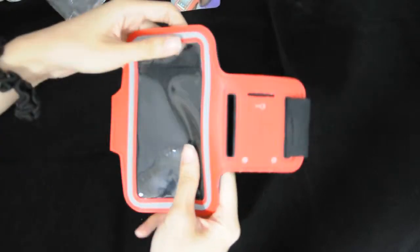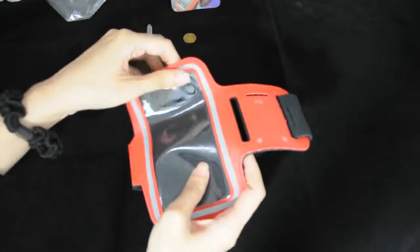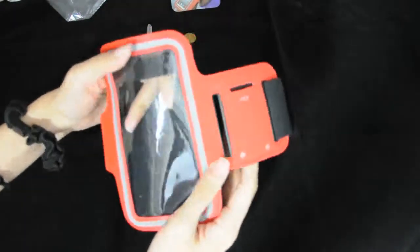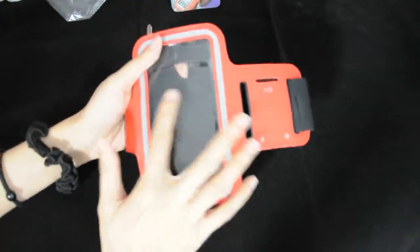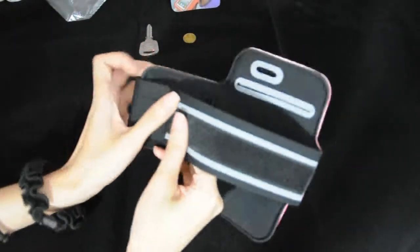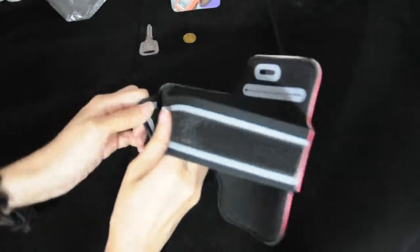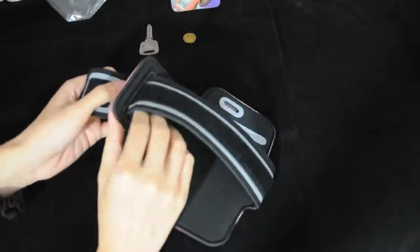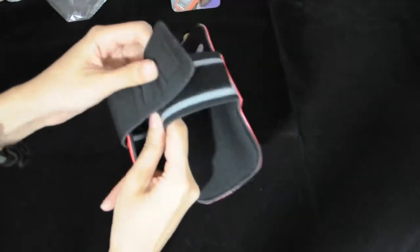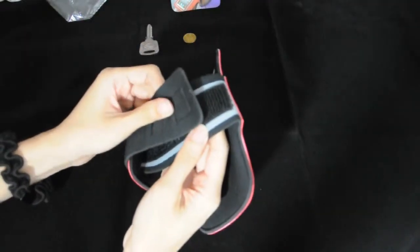The full screen protector allows full touch screen functionality. And with a strong adjustable velcro strap, you can easily strap it around your arms due to its ergonomic design.